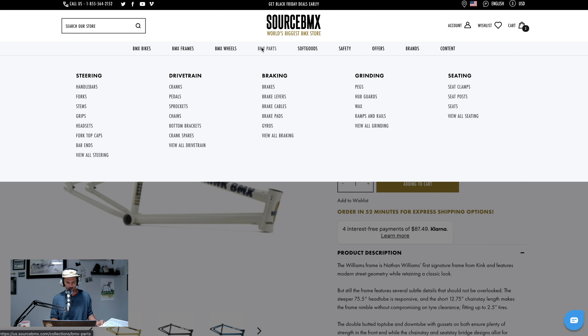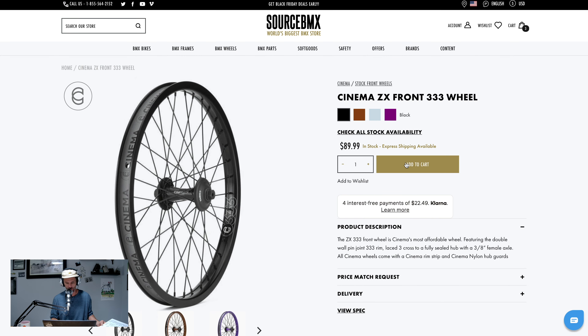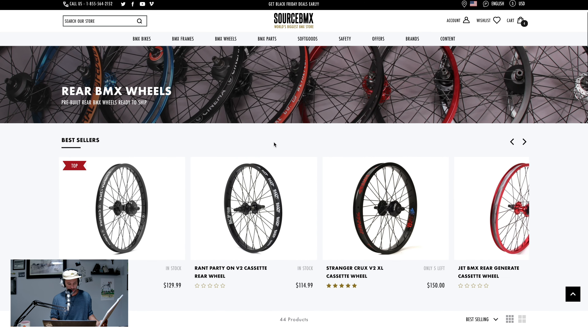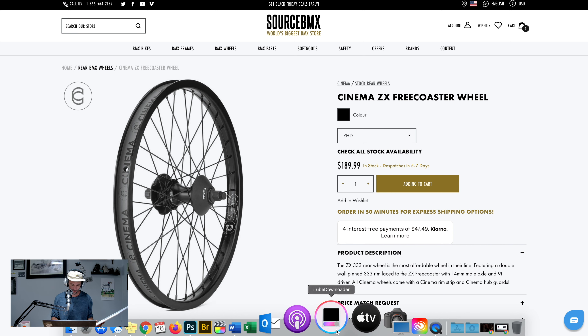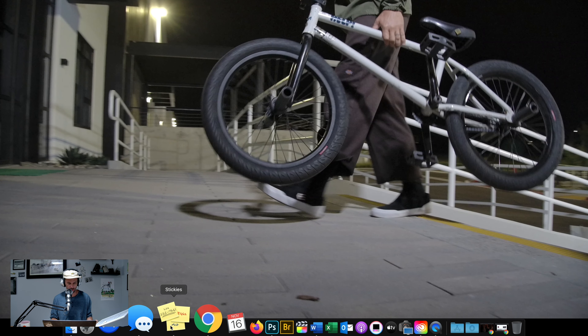474 parts. Wheels — front wheel. Straight to it, number one spot. Should we go purple? No, black. Real rear wheel — we're going with the Zinema ZX Freecoaster right-hand drive. Confirmed that Nathan is right-hand drive, which I pretty much knew already.